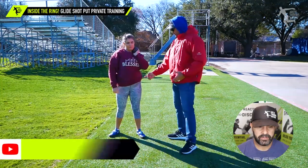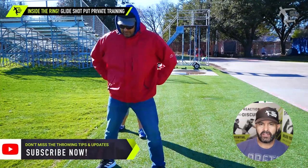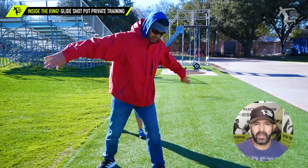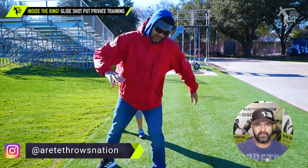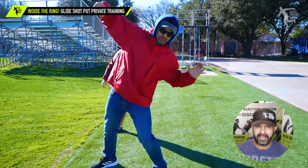Hey everybody, it's Eric Johnson from Air Today Throws Nation. In today's video we will be talking about a young left-handed glider who is doing some things that really indicate she'd probably pick up the rotational shot quite well. One of the first things this athlete tends to do is she's not keeping the upper body back enough.